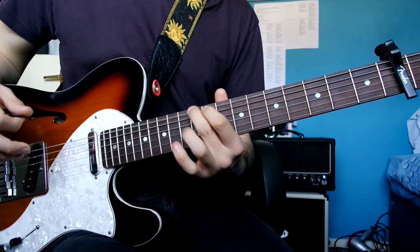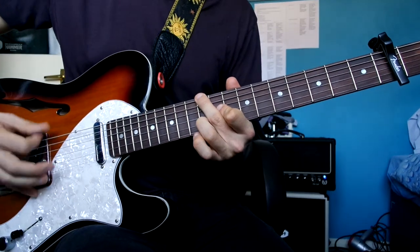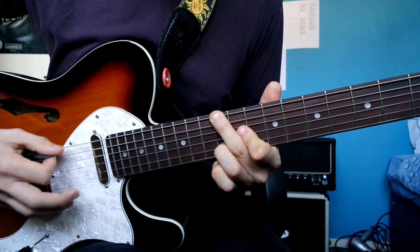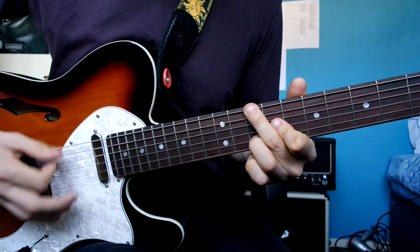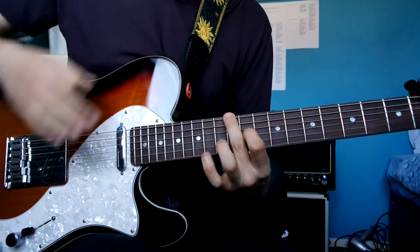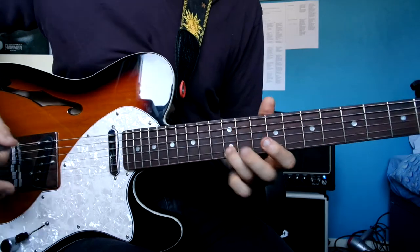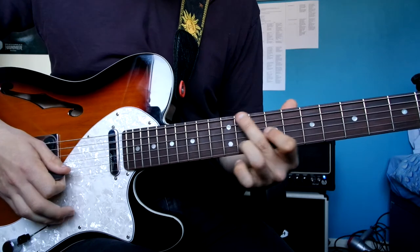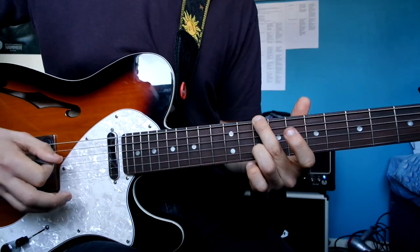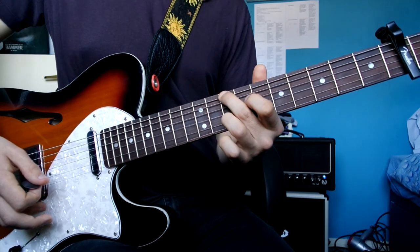Then you're going to go up here — this is the 10th fret from the capo but your middle finger will be on the double-dotted one. That shape was middle finger on 10 slash 12, index finger on nine — so that's 11 — and then ring finger on the double-dotted one. Then you take the same shape and move it back two frets. The second time round, same picking pattern but I've lifted my index finger up, so I'm now doing that one open.